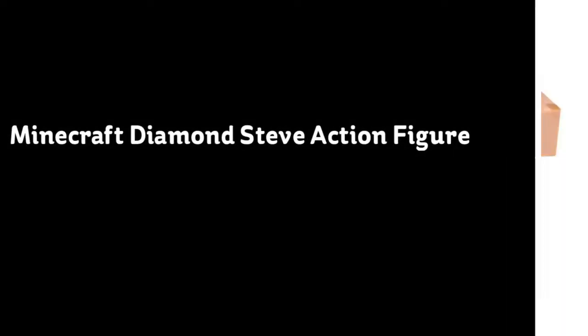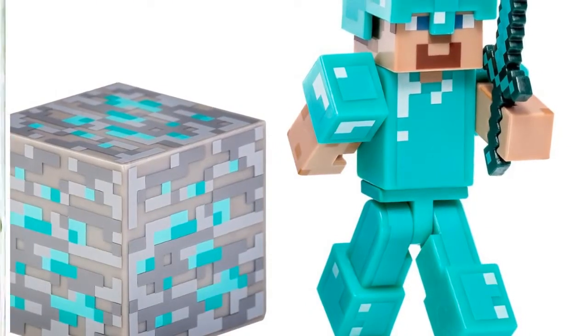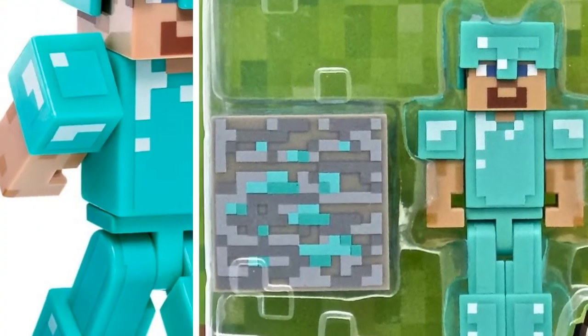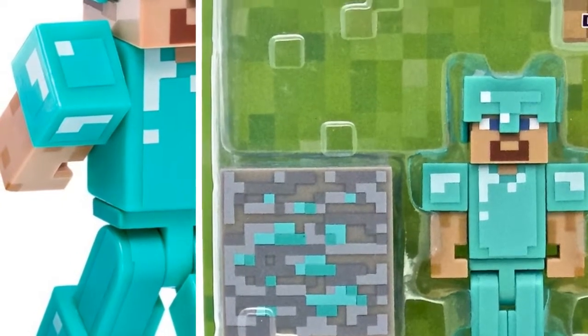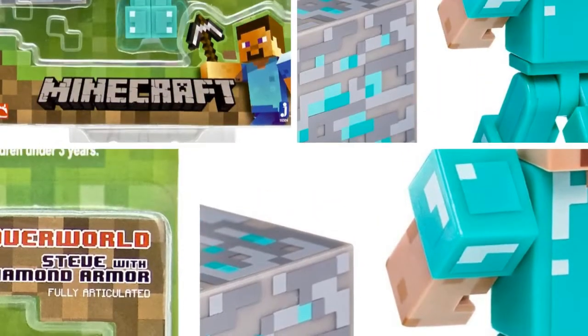From the hit video game Minicraft, bring home the Diamond Armor Steve Action Figure Pack. This action figure pack features a 2.75 articulated Diamond Steve figure in the most adorable armor, including a removable helmet, diamond block, and a sword that fits in his hand.